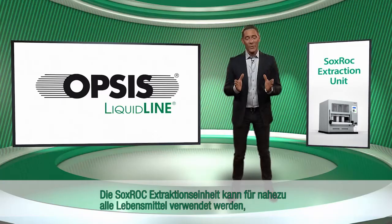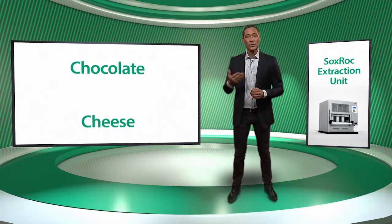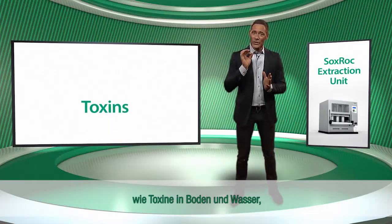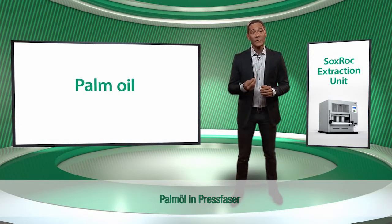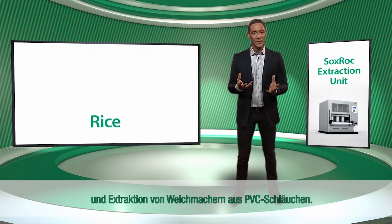The Soxrock extraction unit can be used to analyse fat in most foods, such as chocolate, cheese, grain and meat. It can also be used for separation of other matters, such as toxins in soil and water, oil in slurry, palm oil in pressed fibre, and extraction of plasticizers from PVC tubing.